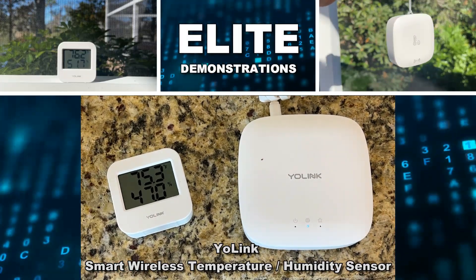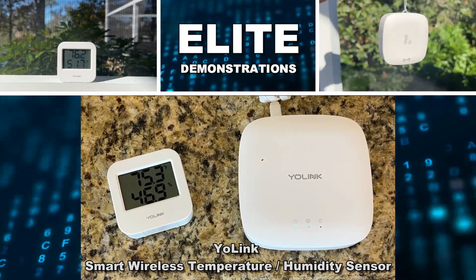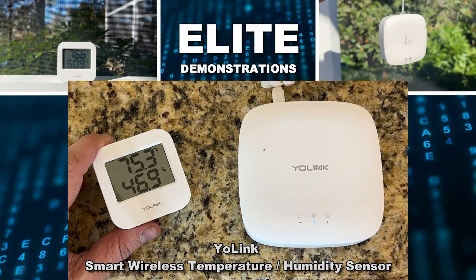Hey folks, Adam here with Elite Demonstrations. We're looking at a YoLink hub, which allows you to connect to your YoLink smart sensors.